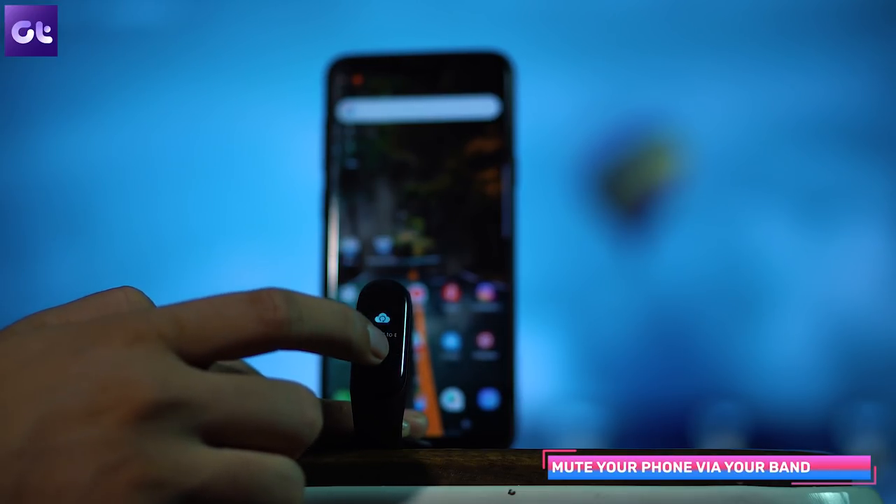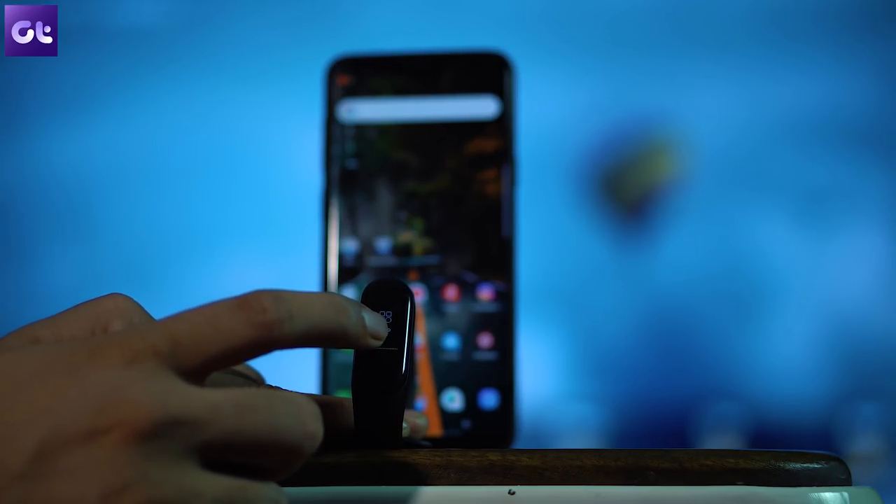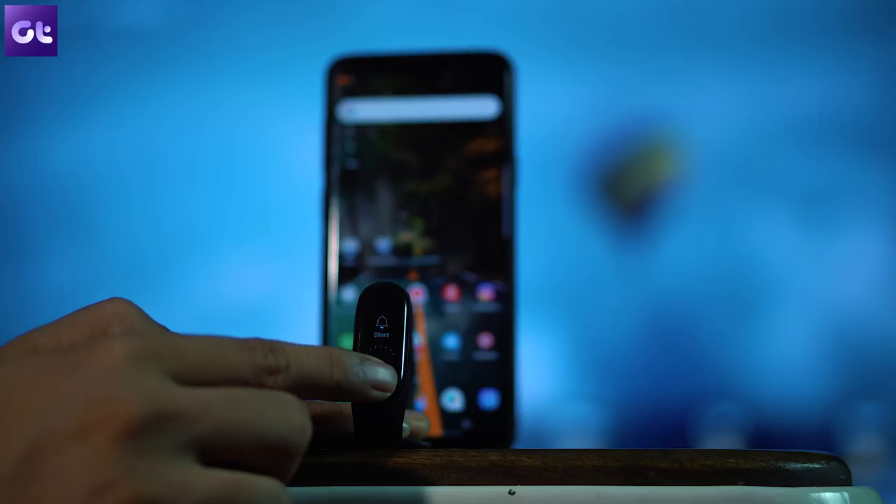If you swipe right on the Mi Band 3, there's also an option to mute your phone. For example, if you're going to a meeting or college and want to mute your phone, there's no need to reach into your pocket — just head to the Mi Band 3 settings and tap and hold to sync your phone into silent mode.